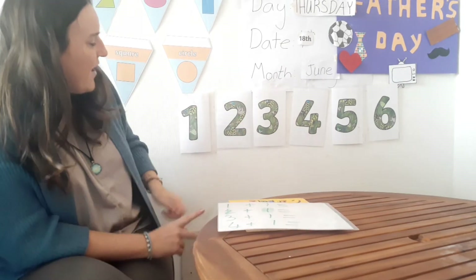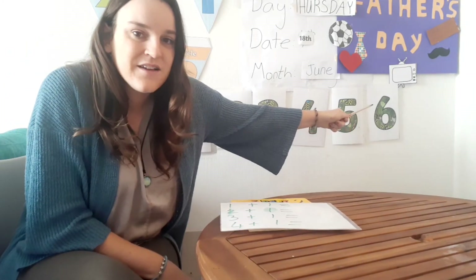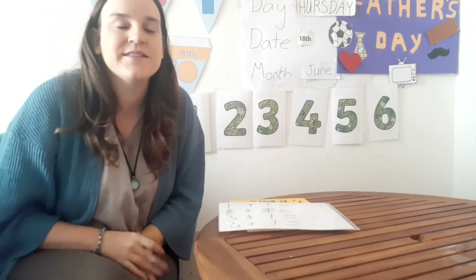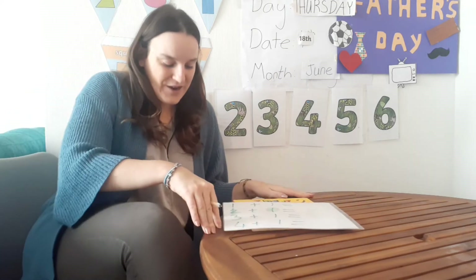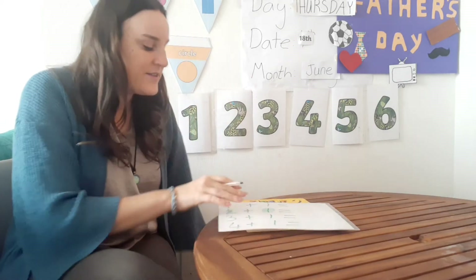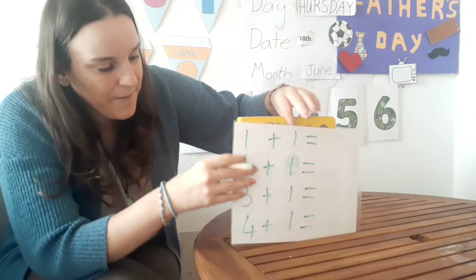Well done! So now we have one, two, three, four, five, six. What number comes next? What number comes after six? Seven! Good job everyone, seven — we have seven. Good.